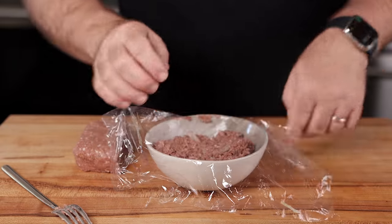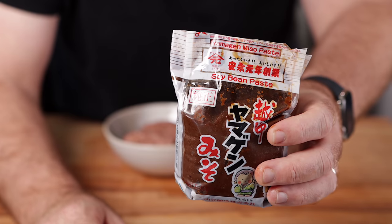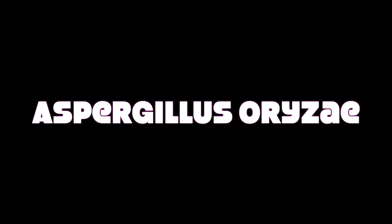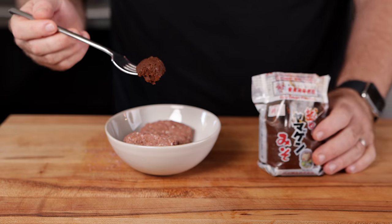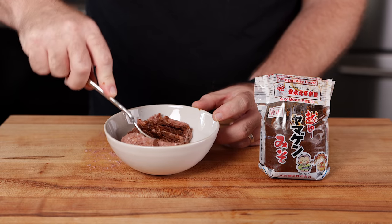Our last fermented friend — miso. Miso is a traditional Japanese seasoning produced by fermenting soybeans with salt and koji. Let's place it in the bowl, cover it up, put it in the fridge, and see what happens.